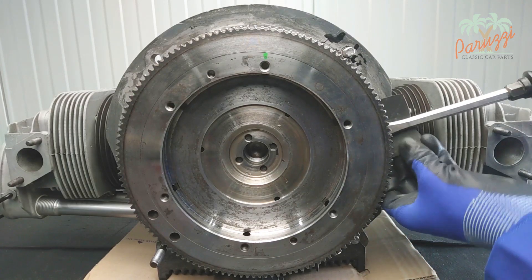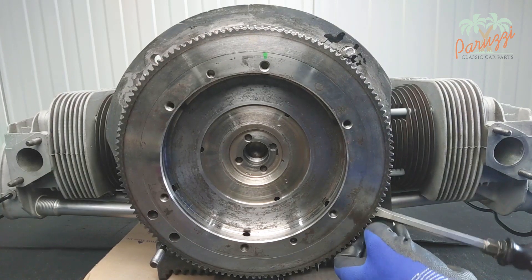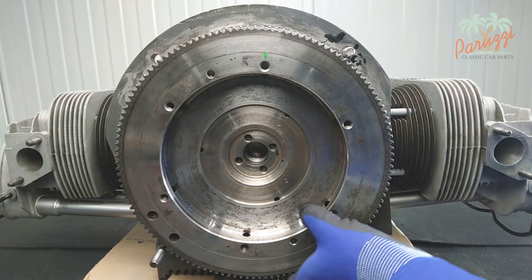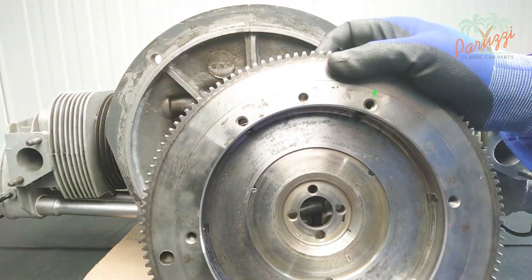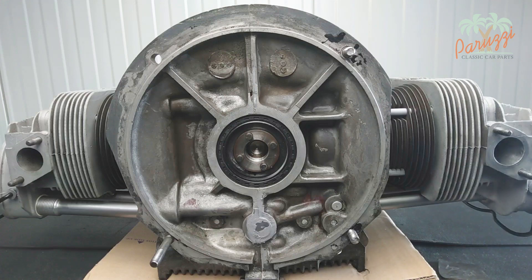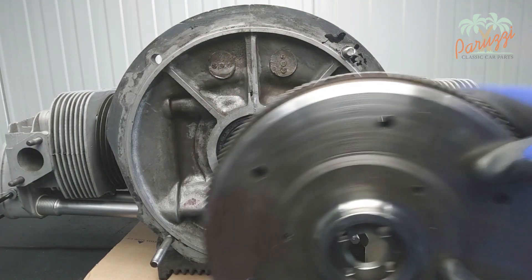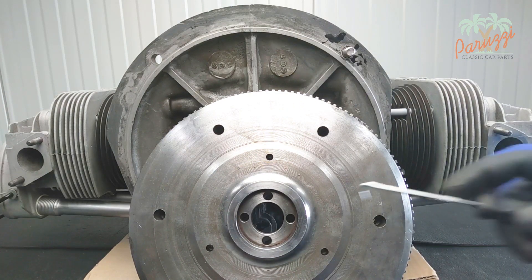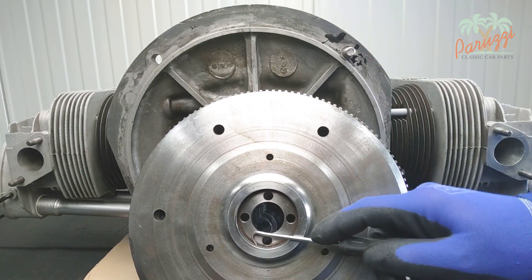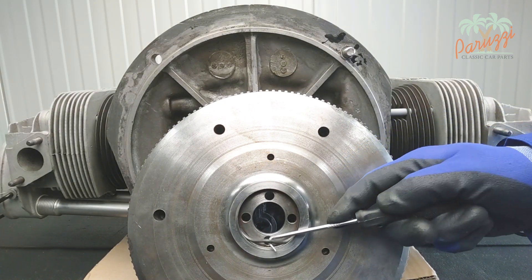The flywheel will loosen slowly but surely. Caution: the flywheel of a standard engine is quite heavy. Support the flywheel when it is about to come off to prevent it from falling and being damaged. The crank seal is now visible; we will show in the next video how to disassemble the crank seal. Notice the O-ring in the flywheel — this rubber seal is not present in all engines.